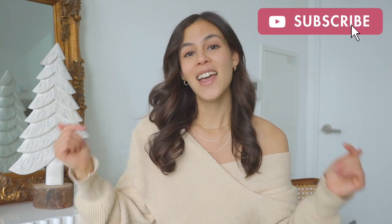Okay, that's it for today's video. I would love to know in the comments below which holiday hairstyle you'll be rocking this season. Make sure you subscribe to the Lexi Hair channel and we'll see you next time, bye!